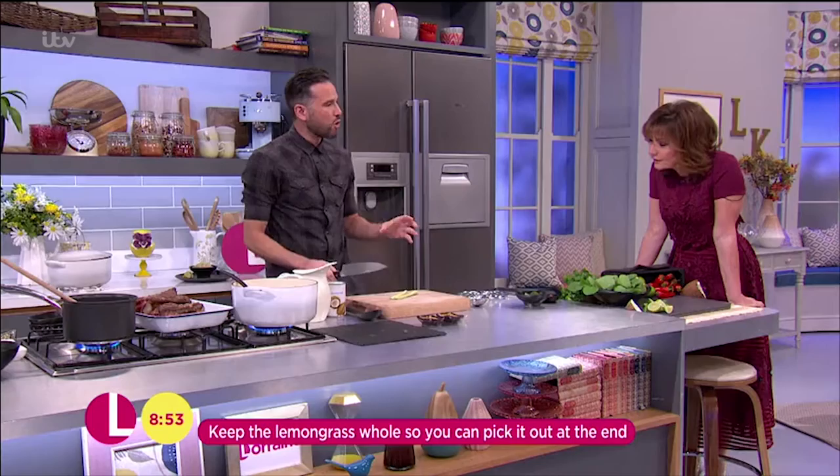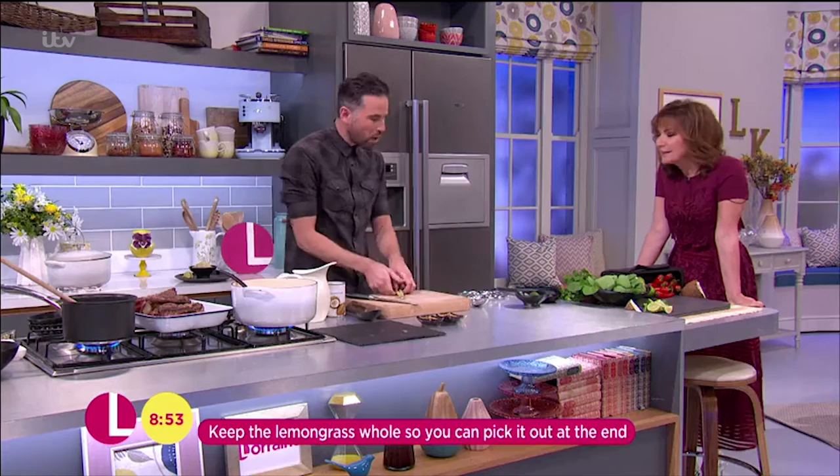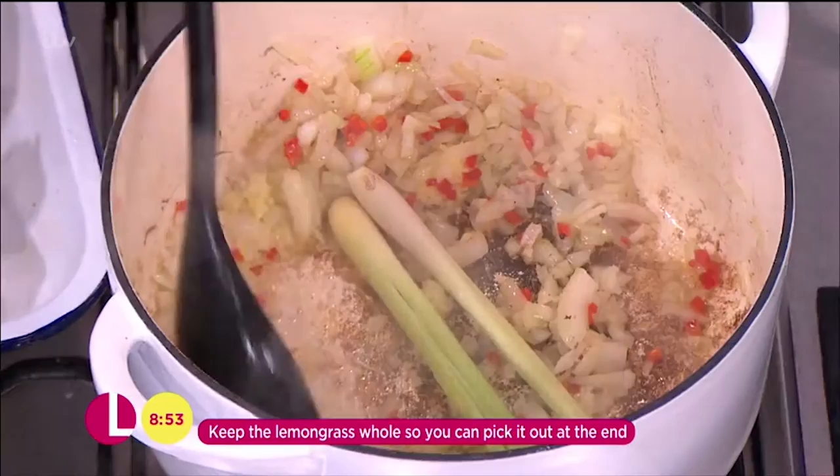Lemongrass as well, which is going to add an amazing fragrance. Just use a knife and give it a bash. I like to keep it whole because it's quite fibrous. I pop it in and then I take it out before serving. That's going to add such an amazing flavour. Cook that for around five minutes.